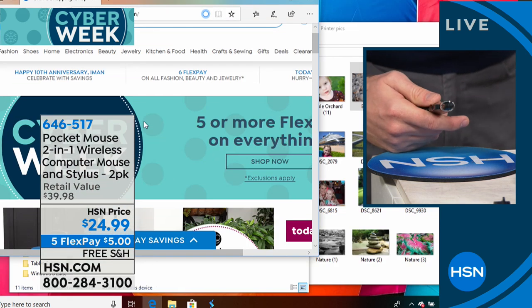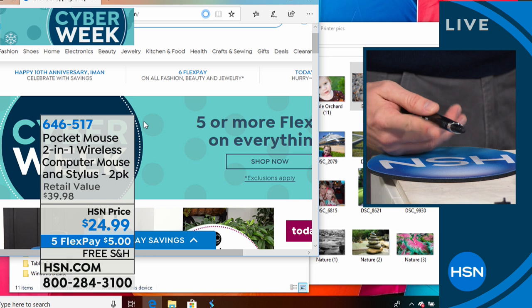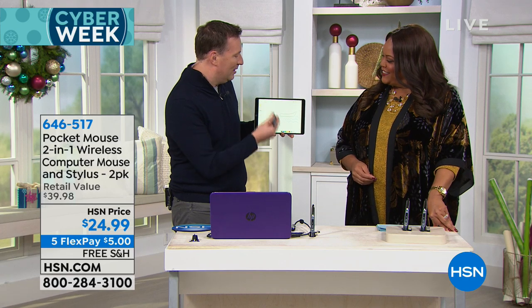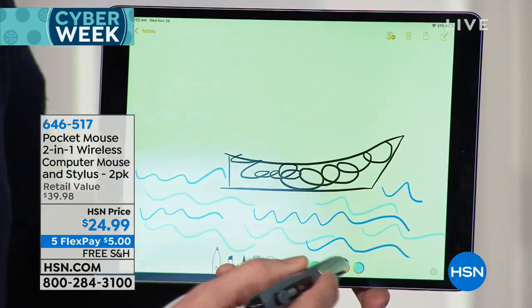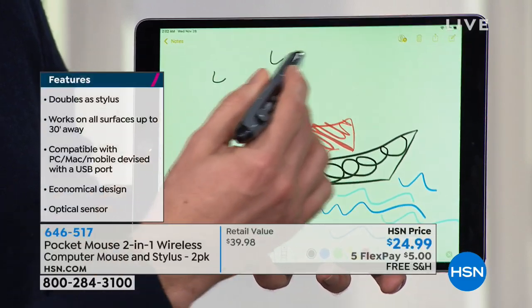When I flip it over, on the backside it's actually got a stylus. So when you have your different tablets or mobile devices available, you can use it as a mouse and then flip it over and use it as a stylus. No software needed. I can just continue drawing — I was drawing my own little boat, and now I'm drawing the birds up in the sky.